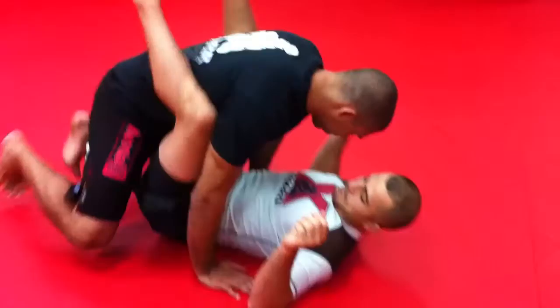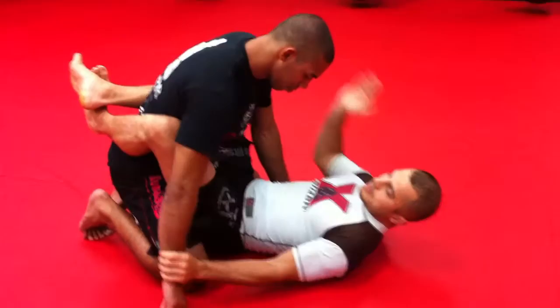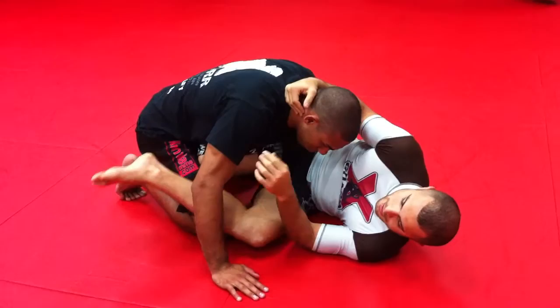We're going to start from the guard. I'm going to attack my regular scissor sweep — I grab the wrist, grab the head, shrimp out. I bring my knee in. And let's say the guy on top is experienced, so he steps over. Now I don't have my scissor sweep anymore.